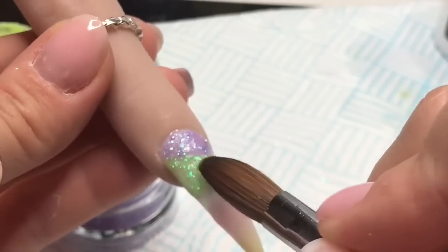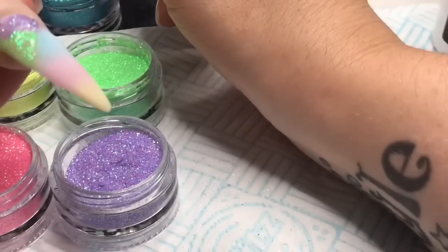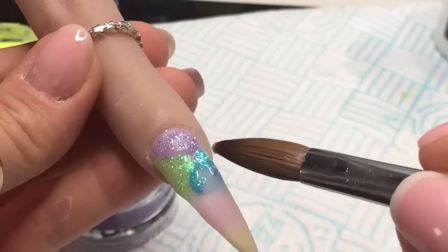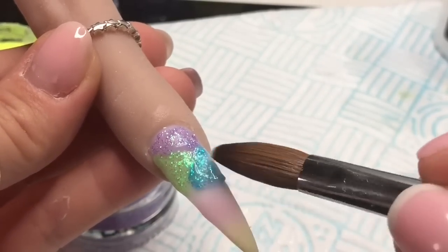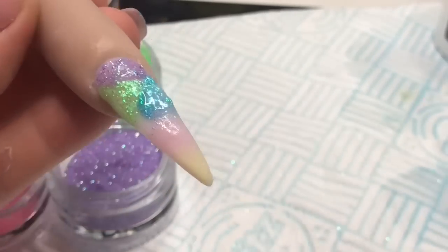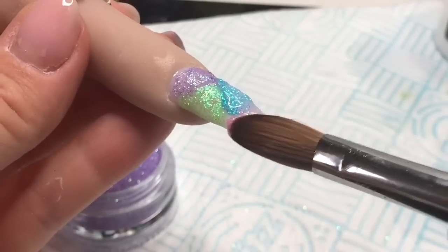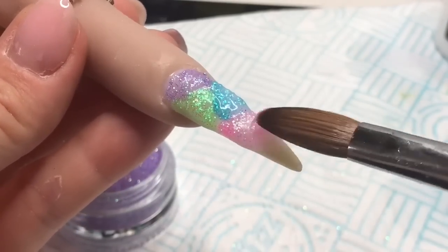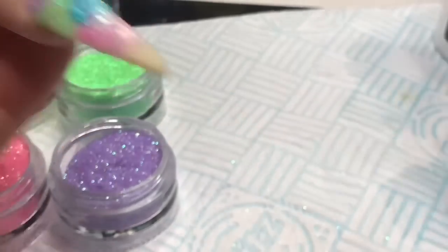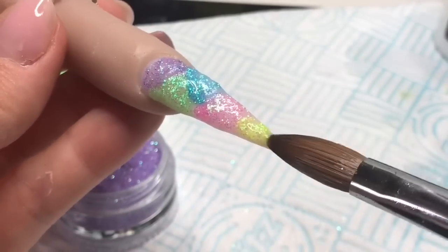I'm going to do that all over the nail until it's completely covered. You don't have to put glitter on - you can leave it plain and it still looks pretty. But obviously I love my nail sugar so I have to put some in somewhere.